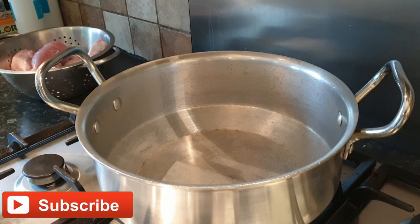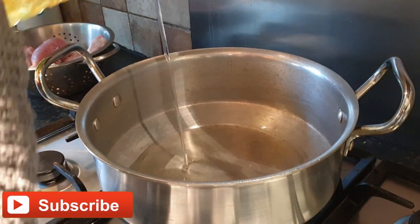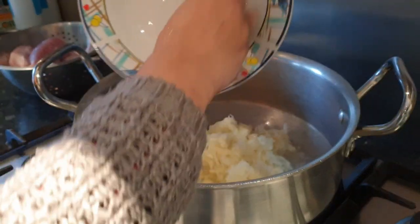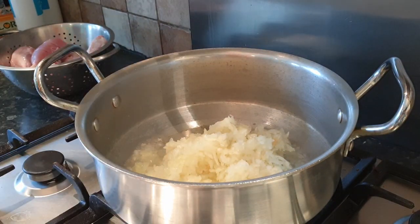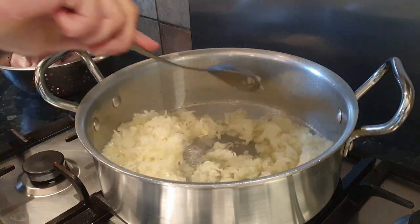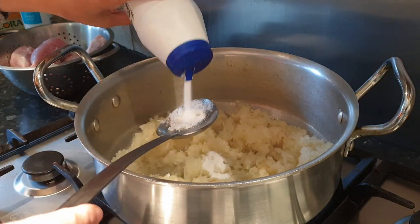In the pot, we are going to add three tablespoons of oil. Now here we're going to add three medium-size smashed onions and two tablespoons of salt.